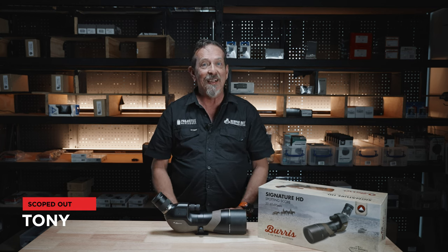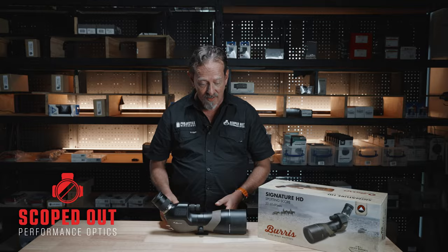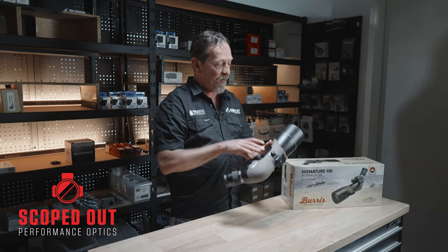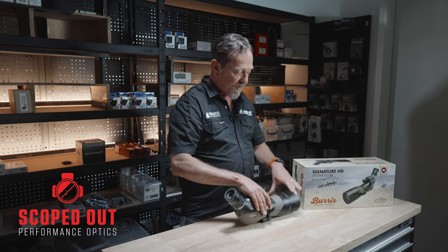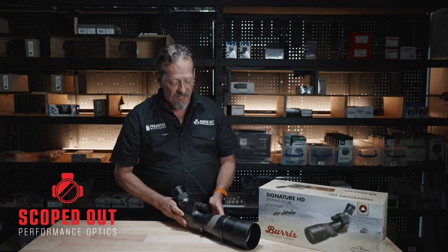Hey, Tony from Scoped Out here. Today we've got the Burrus Signature HD 20 to 60 by 85 spotting scope. These are a great piece of kit — all you need is an adapter plate to mount onto your tripod. It has a built-in sunshield, and the focusing system simply slides on and off.